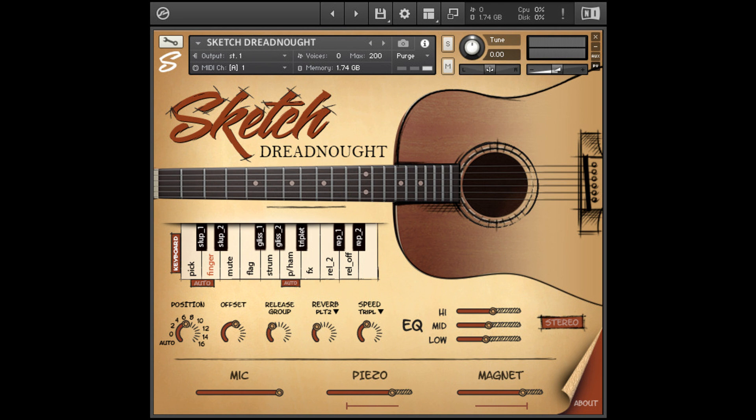Intro price: $59 US dollars until the end of October 2022. Regular price: $79.